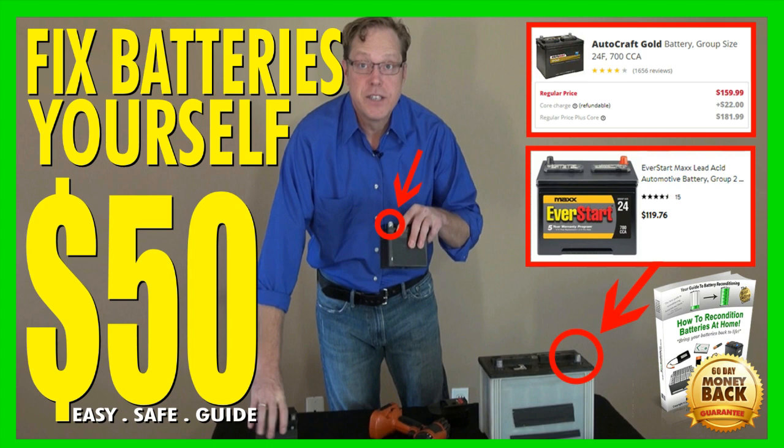You can start reconditioning your batteries at home today and get your batteries back up and running strong in less than 24 hours in most cases. You will get instant access after your purchase, and you get a 60-day money-back guarantee, so you have no risk involved. Click the link in the description to get instant access to the Easy Battery Reconditioning Course.